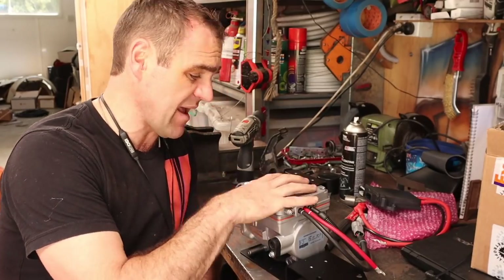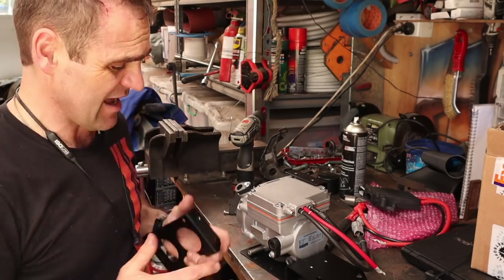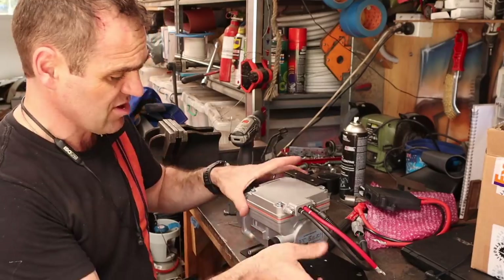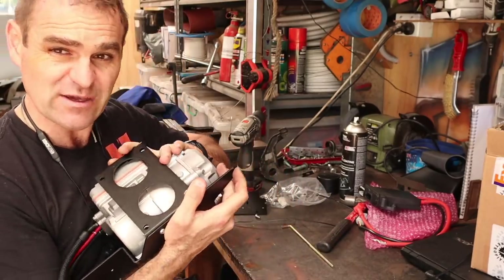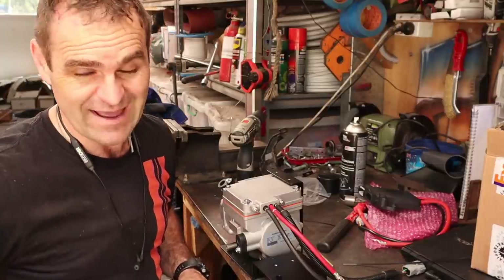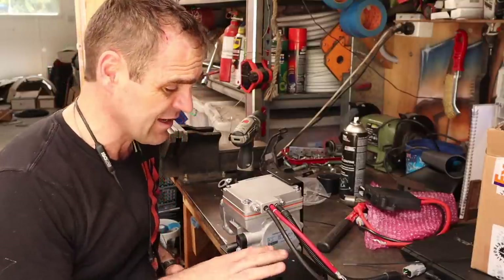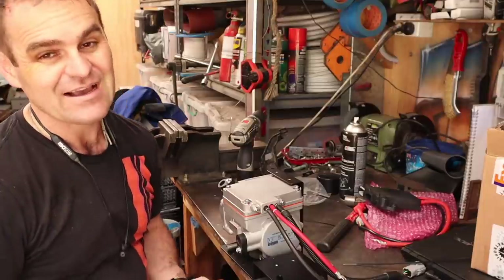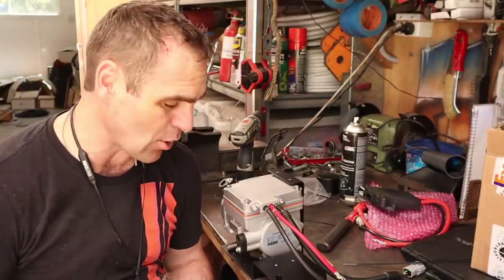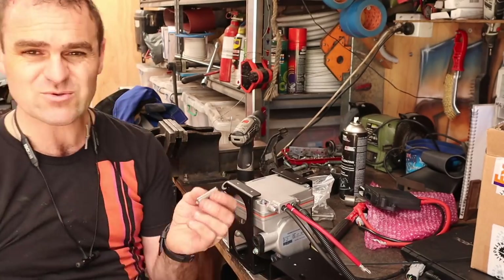Now it's time to actually mount the compressor into the car. If my car was standard like probably a lot of yours are, it would be quite easy because Classic Retrofit gives you this framework that bolts to existing bolt holes in the car. There's one hole over the back corner that goes into where your fuel tank is mounted, one where the battery is mounted, and another spare hole in the frunk of the 911 that's not normally used. All of those holes are already accounted for with this unit, but mine is not going to be that easy because I've modified my car.